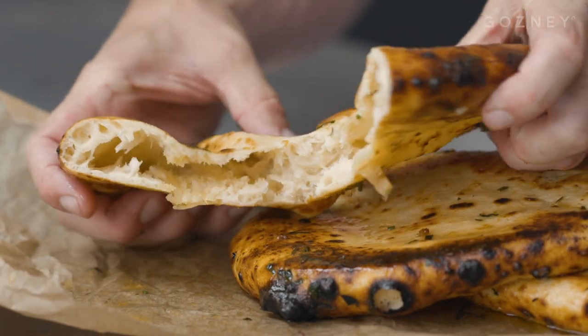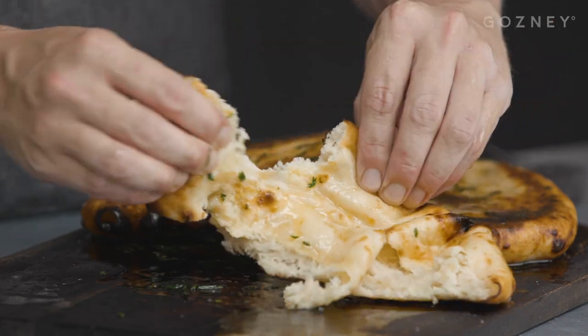In this video, we're going to show you how you can use Rockbox to make the best garlic naans. They're as good, if not better, than your local curry house. So let's get started.